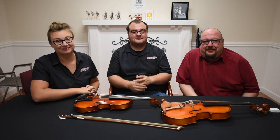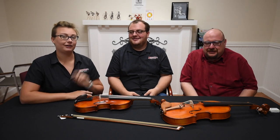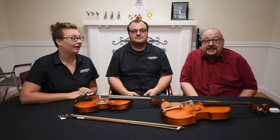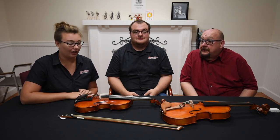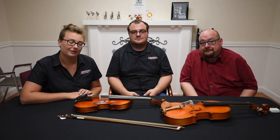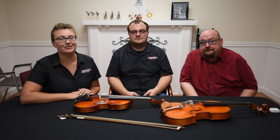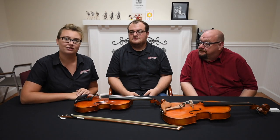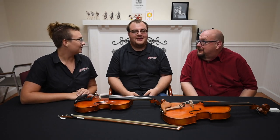Thanks for watching another edition of this web series. Remember to leave a comment below and tell us what this series should be called — you'll win some free stuff! If you haven't subscribed to our channel, please do that and ring the notification bell so you don't miss any new information about the instruments you play.